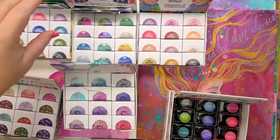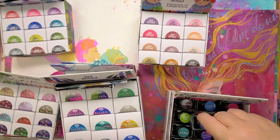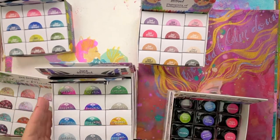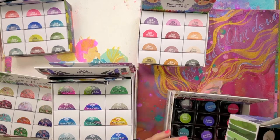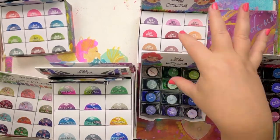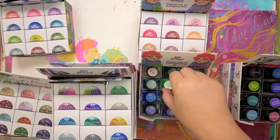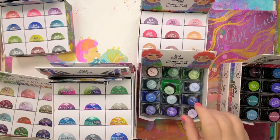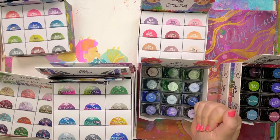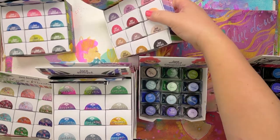Then there's the Legends of the Sea — these are a sheening specialty ink, always in these same lovely bottles. The bottles have got a bit of weight so they're not so easy to tip over. They're big enough to pop your dip pen in, or brush if needs be. And then there are the Pigments of Imagination — these are a permanent ink. All of these are water reactive.